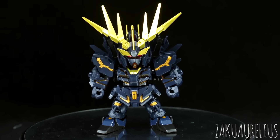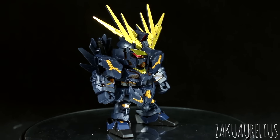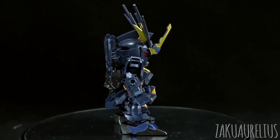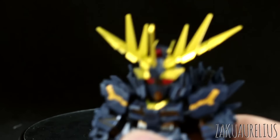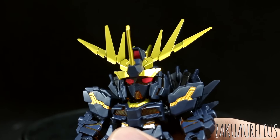The main backpack and the feet are molded in black, and then we do have a few clear orange psycho frame parts going in the chest, the forearms, and in the head. The unfortunate thing about these psycho frame parts is that because the plastic is dark, that clear orange doesn't really show all that well. So let me give you guys a look at all the stickers and everything.